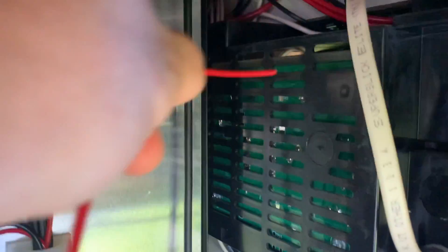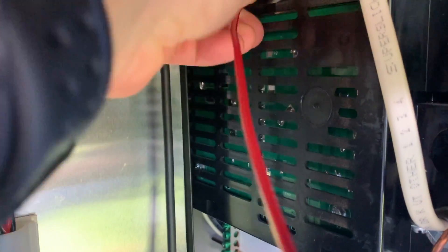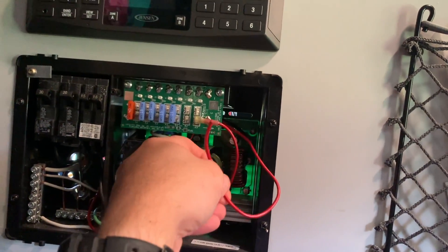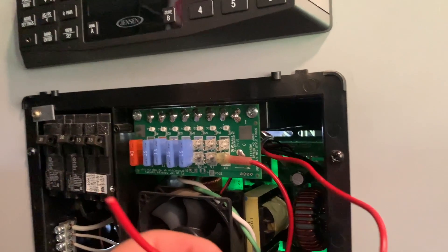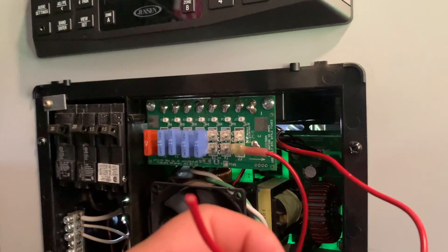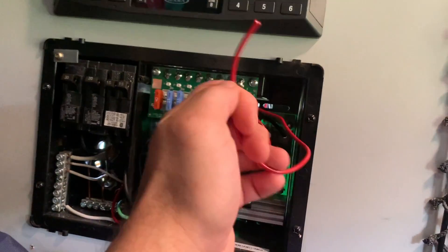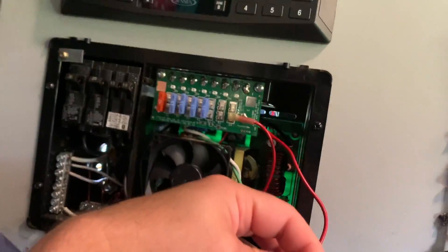Now we have our hot wire and we're going to push it through one of these openings and feed it through to where we can pull it out on the other side. We've gotten the wire pulled through, made sure it doesn't touch anything or tangle with anything important — it's a clean run through that little vent hole. Now we're going to strip this wire and connect it to our add-a-circuit.